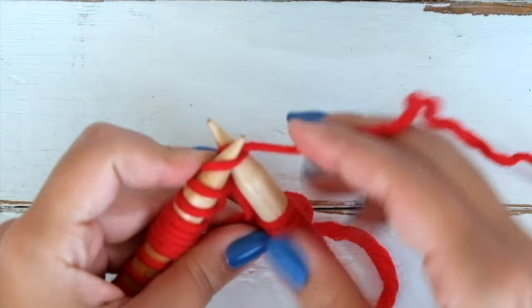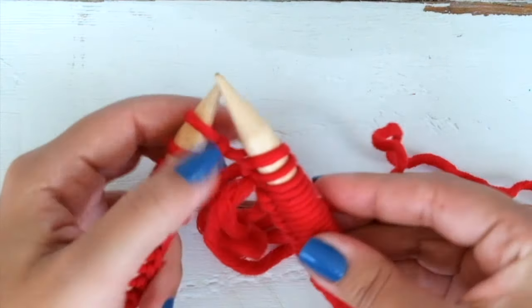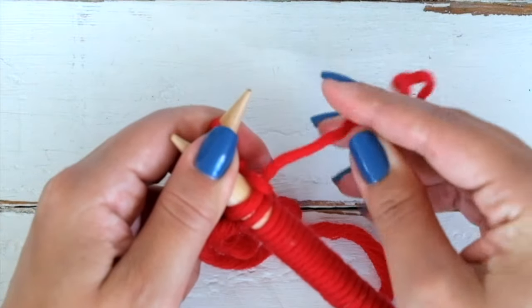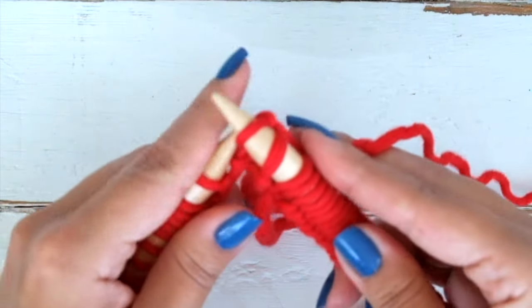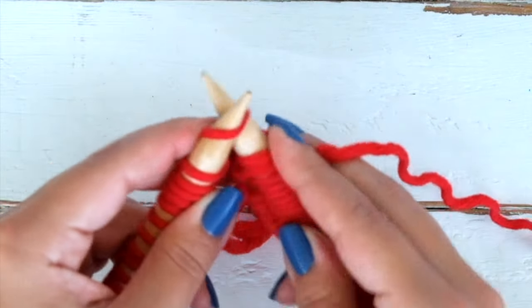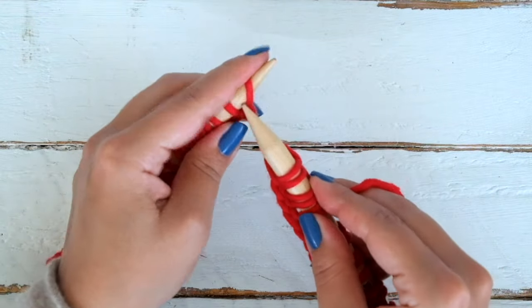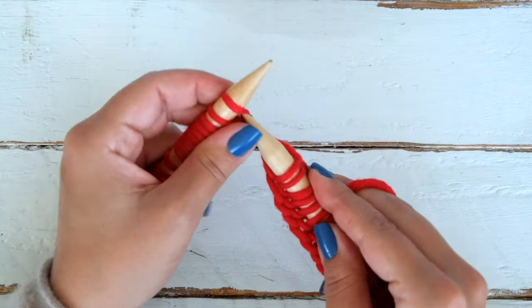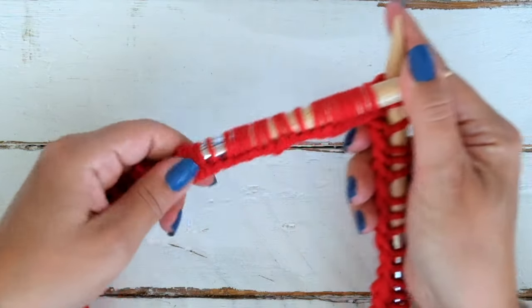Give the working yarn a little tug to avoid a huge loop there. And now we can keep knitting — we just knit every stitch. In the process we will keep arranging the stitches so it's not too tight.